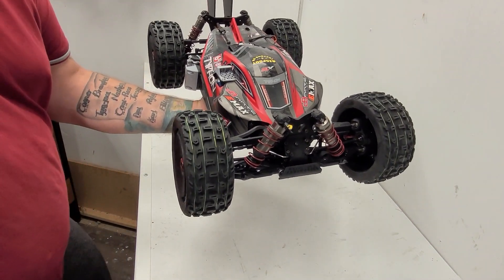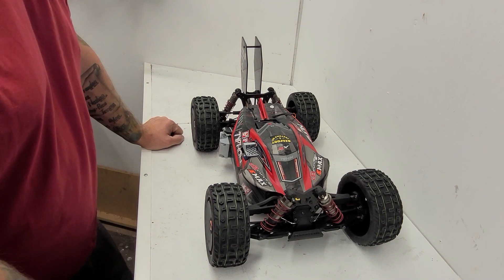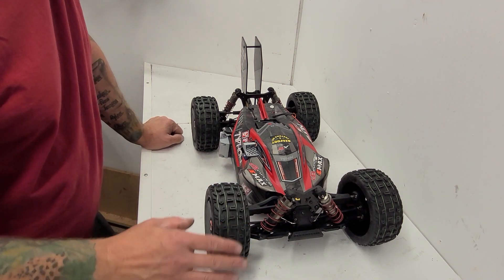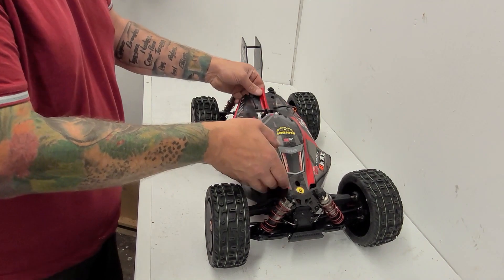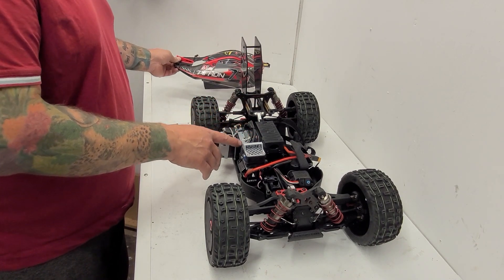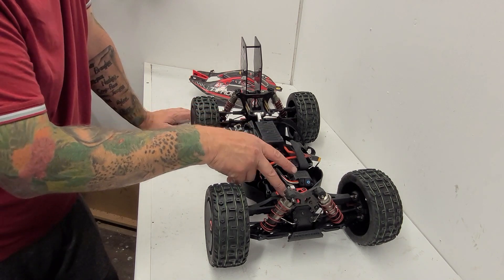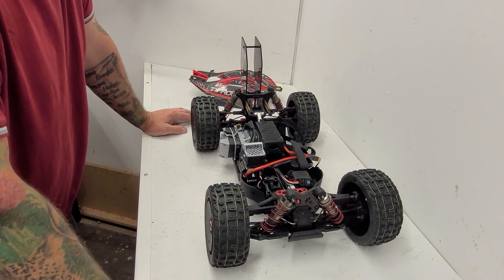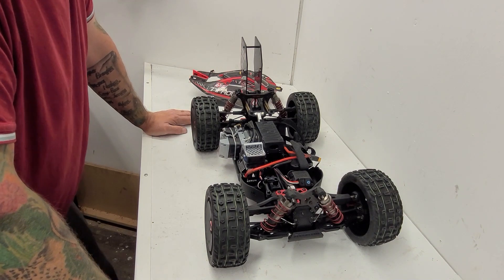All right guys, our super duper stretched Typhon — you may have seen this car before in a couple of our other videos, built for speed runs, now converted for off-road. We really want to get this to 100 miles per hour off-road. We've got Italian exp belted wheels and tires with fishing line around them, a 1650kv Max 6 combo, big gearing, a shark wing, 1 million cst front and rear diffs, and a center spool. She's ready to rock and roll!